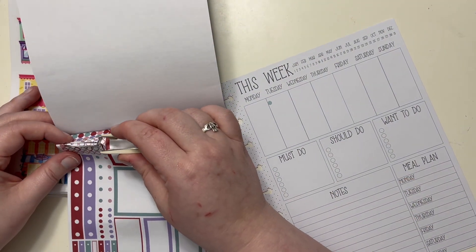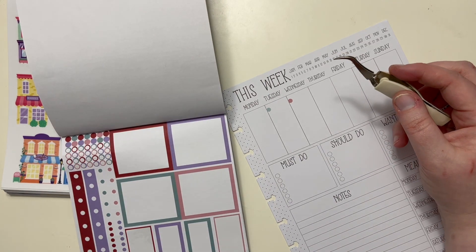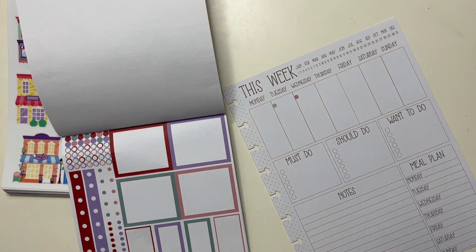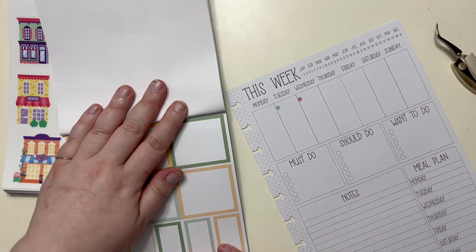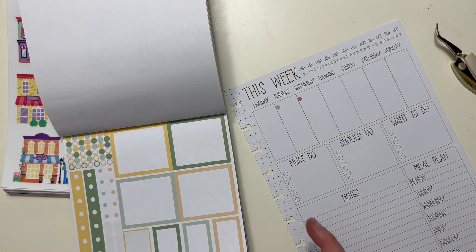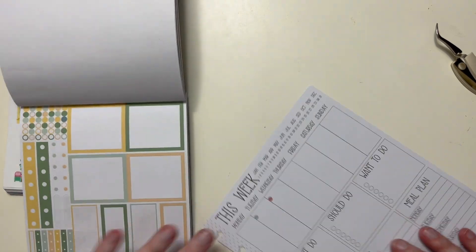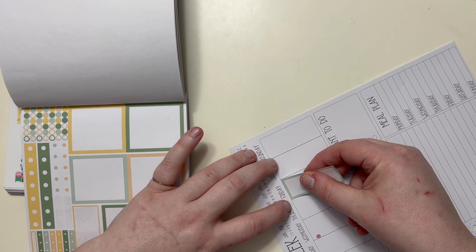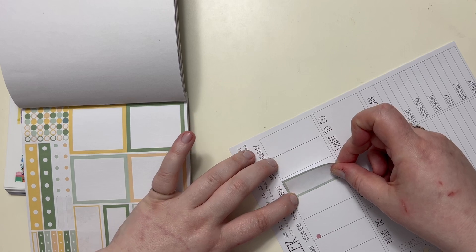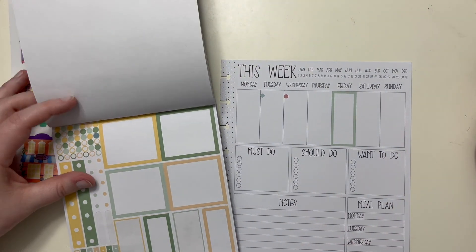Oh, this pink is perfect. Wednesday, I like to do that for my bedroom. Then Friday - I'm trying to see which color I think would work best. I actually do not have school slash work. So I'm going to put this in here.